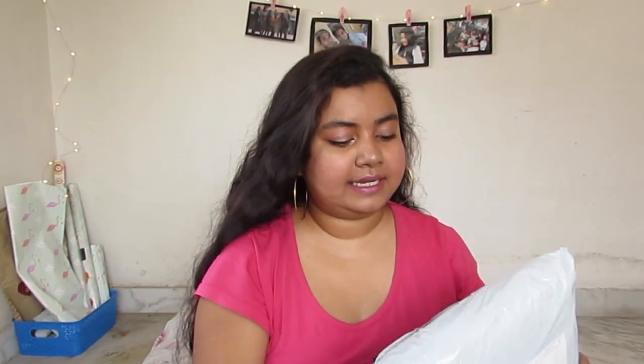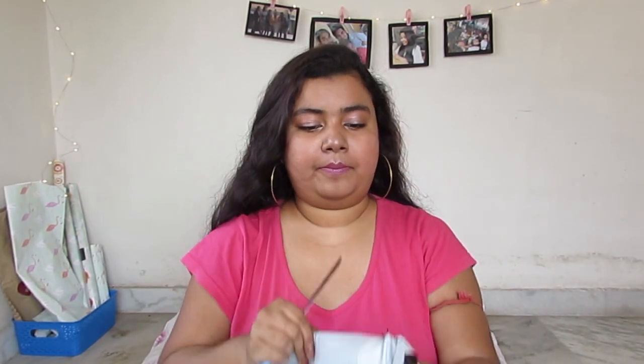This is the kind of regular package you get from any other website when you buy clothing items, with 'Peach Mode' printed on it. I got my knife and I'll cut the packet to see what's inside. I have no idea how the quality is going to be or if the color of the product has changed. I'll insert the real image to show you what we saw on the website versus what we're actually receiving. There are two products.